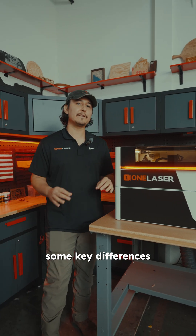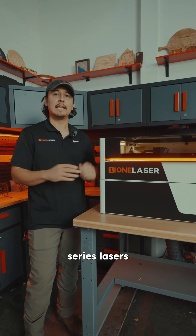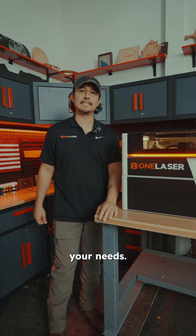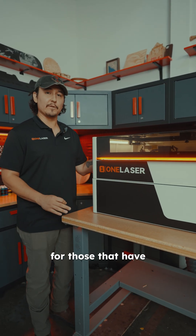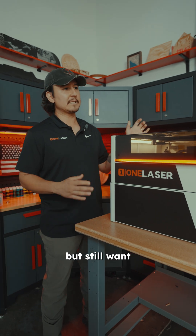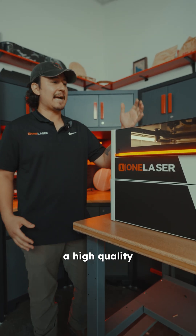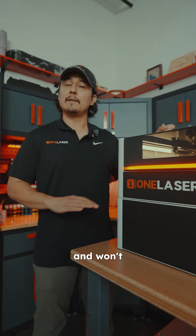Today, we're going to be going over some key differences between our X-Series lasers and our Hydra Series laser to see which one better suits your needs. Our X-Series laser is perfect for those that have a limited amount of space but still want a professional laser instead of a cheap diode. The X-Series laser is a high-quality machine that's built to last and won't break the bank.